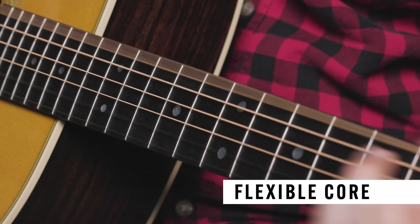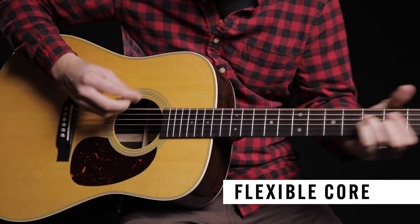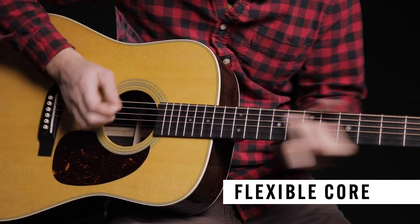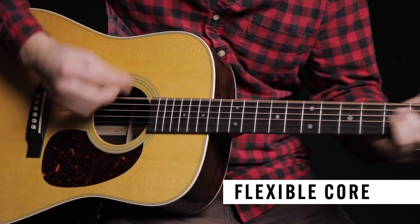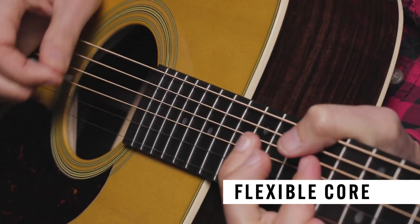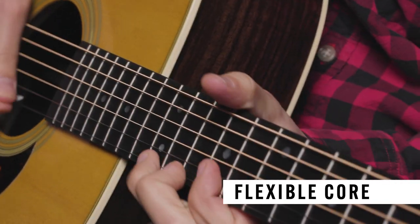Martin's Authentic Acoustic Flexible Core strings are designed to reduce finger fatigue and allow huge bends. They feature a lighter gauge version of our superior performance core wire combined with heavier wrap wire to deliver a full and balanced tone with increased flex and playability.